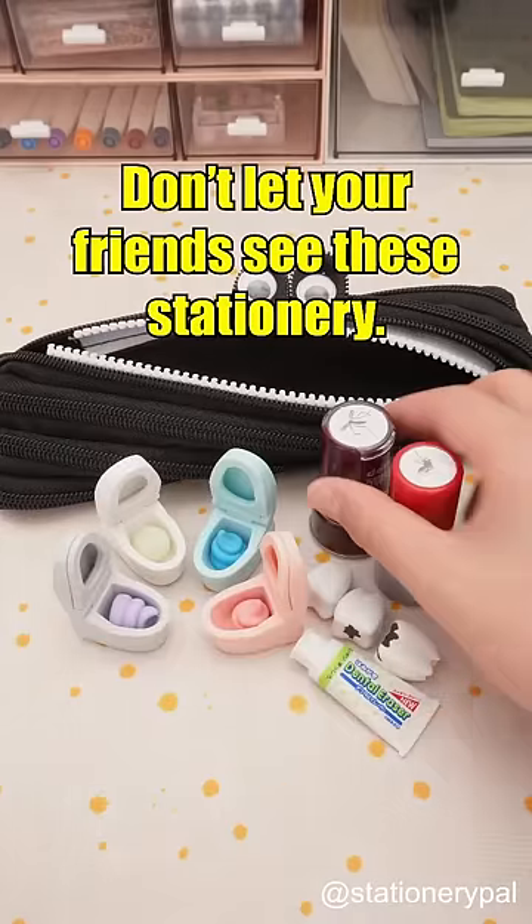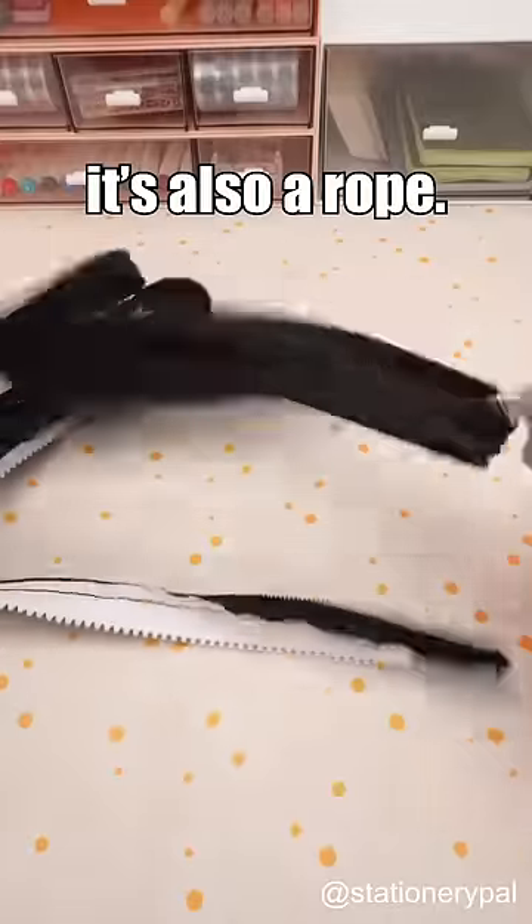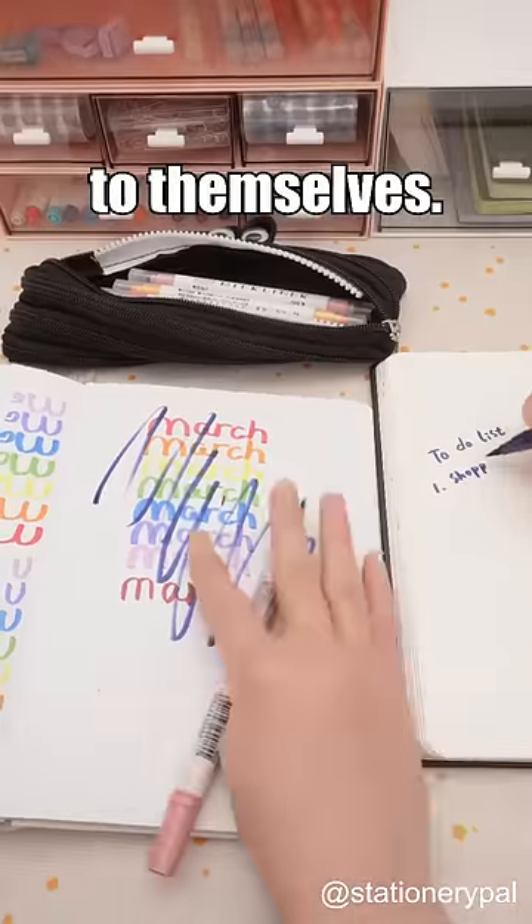Don't let your friends see these stationery. Zipper Pen Pouch — it's not just a pen case, it's also a rope. Perfect for tying up your friends who can't keep their hands to themselves.